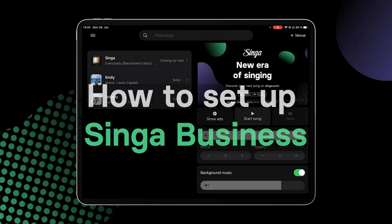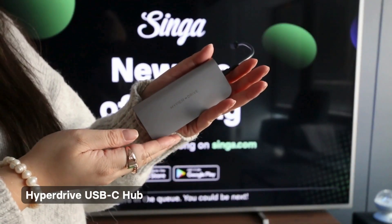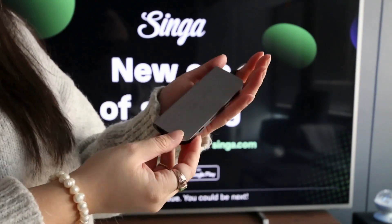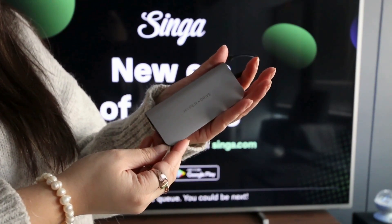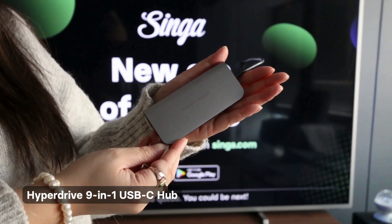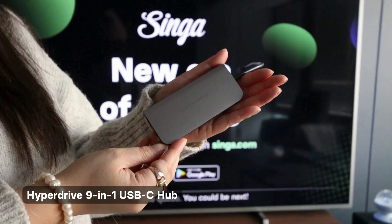How to set up a Singing Business. Hyperdrive. We recommend using a Hyperdrive USB-C hub with the newer model iPads without an audio jack. There are different Hyperdrive hubs depending on your needs. We are using a Hyperdrive 9-in-1 USB-C hub as an example.